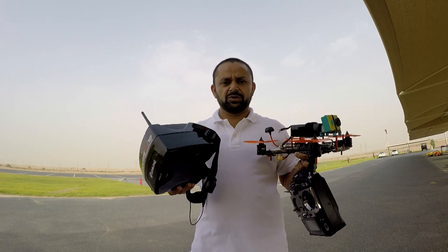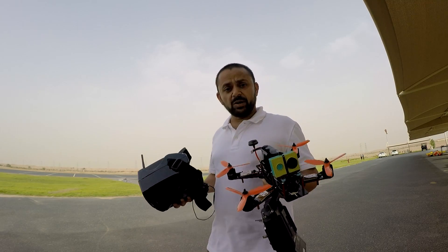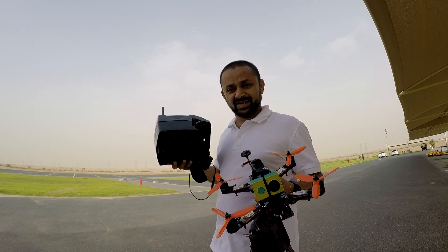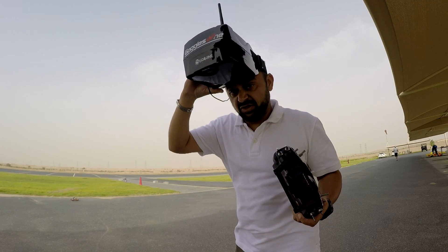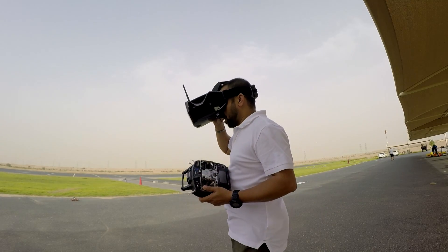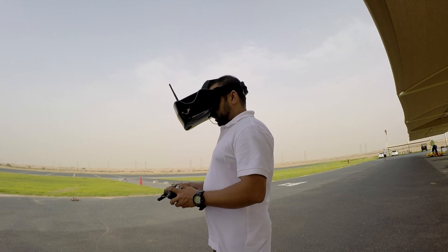Alright, it's time we test it. I've put my GoPro which will be focusing on me. I'm gonna put my quadcopter over there, power it on, put on the goggles, and give it a try. As mentioned, it will close my nose and you'll be hearing me talking through my nose. Okay, here we go — chasing some birds maybe.